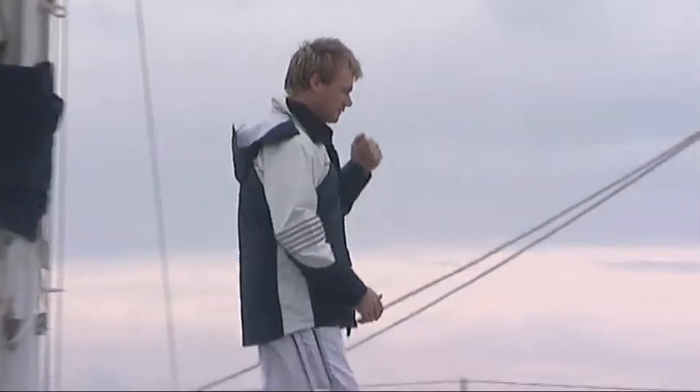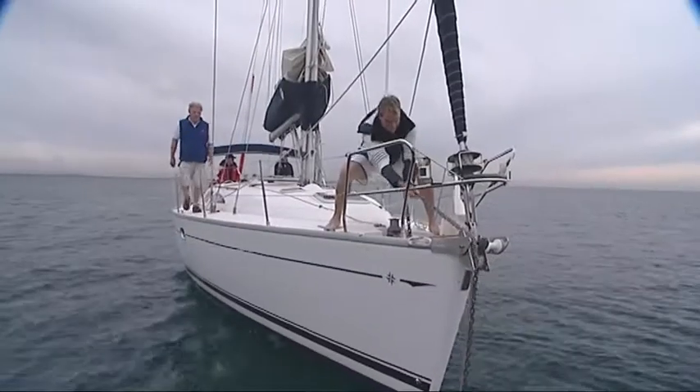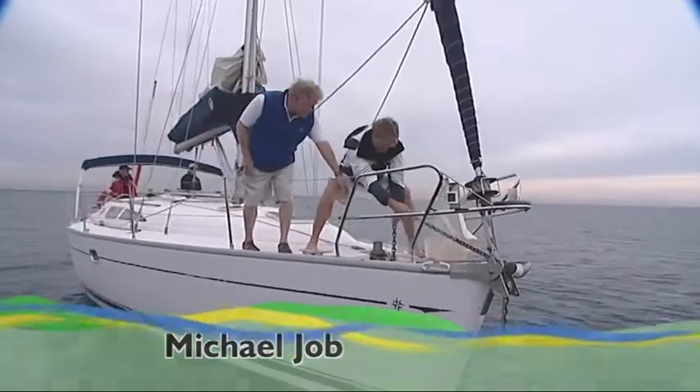Maybe I'm getting a wee bit ahead of myself, but by the time this weekend is out, I'll be a more than able seaman. How's it going there, champs? There's an easier way, mate — we've actually got an electric anchor.